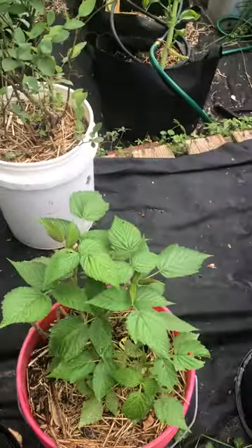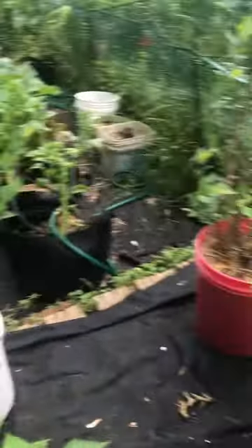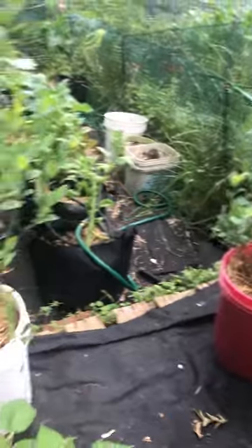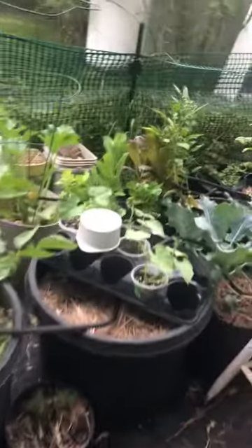This blueberry is struggling a little bit over here, but I'm not too nervous about it — I'll see how it comes back after I just fertilized it. The raspberry and the rest of the blueberries I've been eating every day. And the strawberries — me and my wife were just out here last night. I got two big 20-gallon containers of them and we can't walk by without eating them.